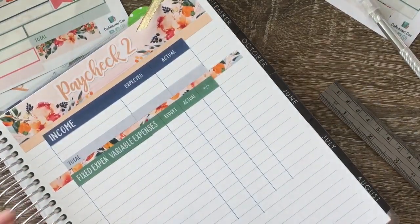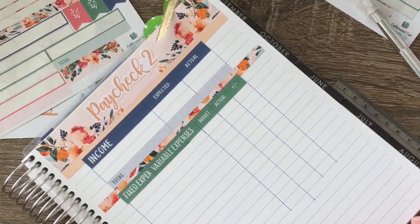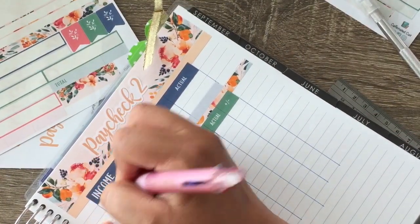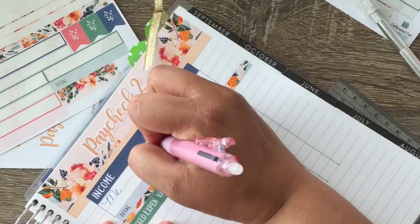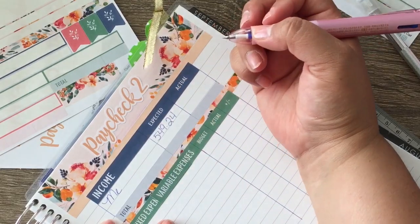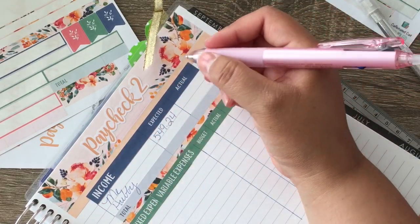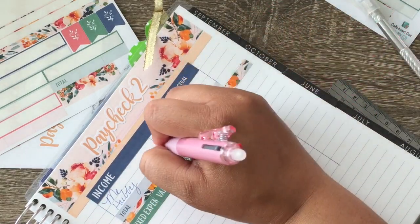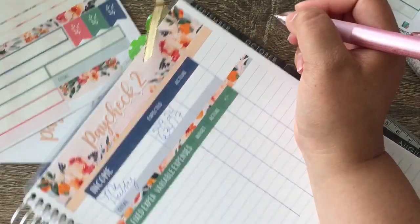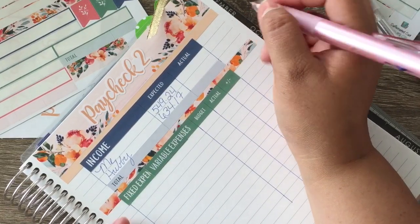So our expected income: mine is $549.24 and then my hubby's is $634.17.